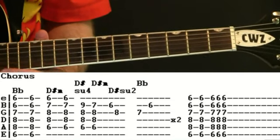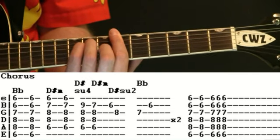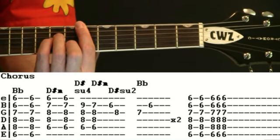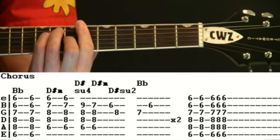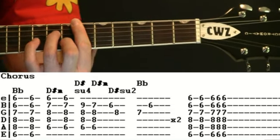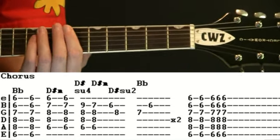Go through that a couple of times. And then we just kind of do this buffer measure at the end with B flat.